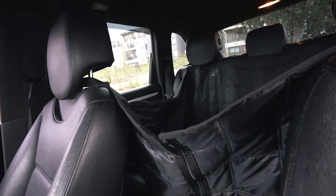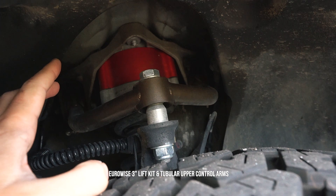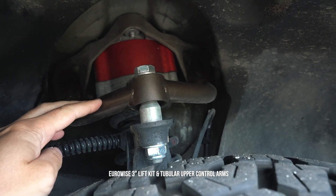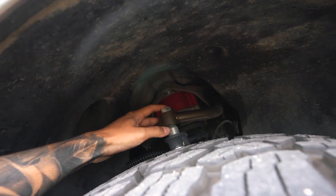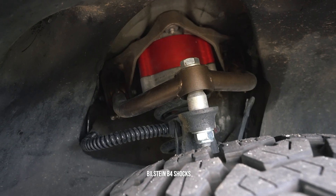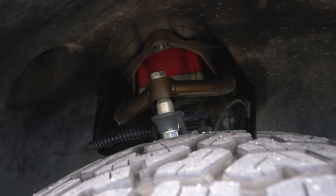For the suspension, as you've probably seen in previous videos, I have the EuroWise Performance 3-inch lift kit and EuroWise's tubular upper control arms. They are a little squeaky, so you do have to keep them clean and greased up, but they perform well. These tubular upper control arms come with spherical bushings.